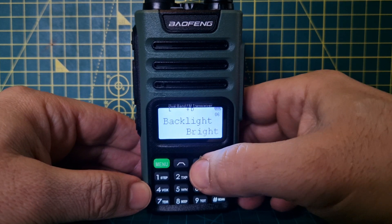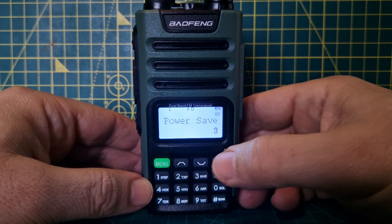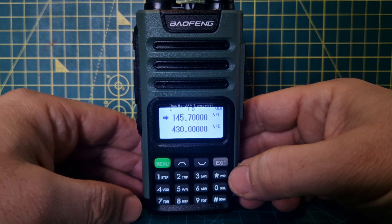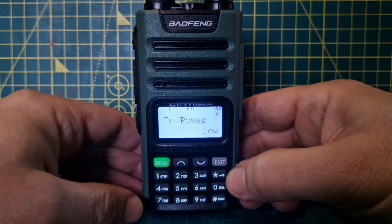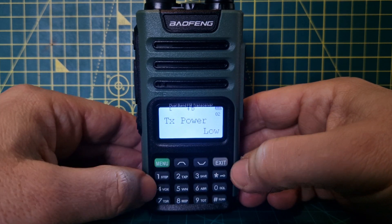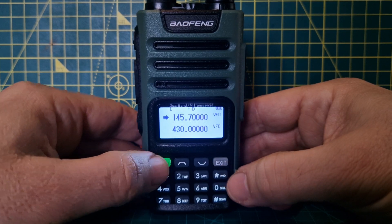Your normal menu operation is just press menu, and you're in the menu. You can go up and down and make selections, then exit. There are shortcuts — for example, menu then TX power takes you straight to TX power. Exit when done.